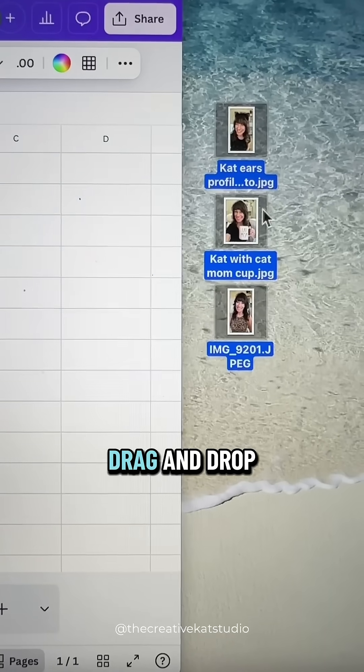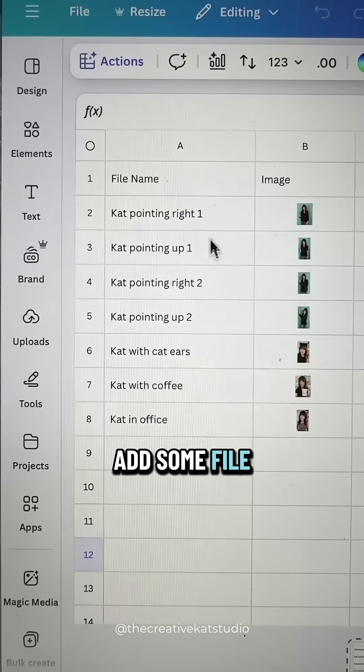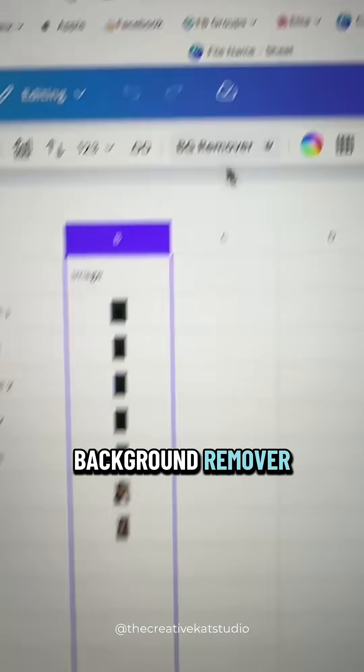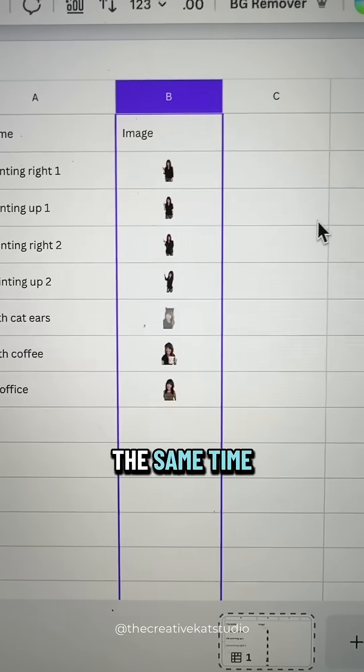You can also drag and drop photos from your computer right into the cells. Add some file names to the first column so you have a reference of what those images are, and then click on the second column and select Background Remover. Canva is going to remove the background from all of the images at the same time.